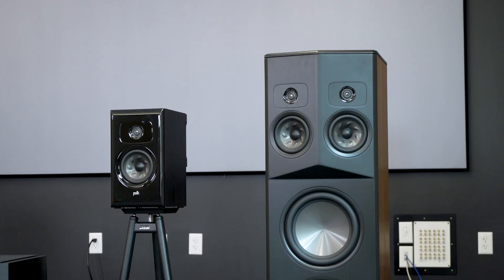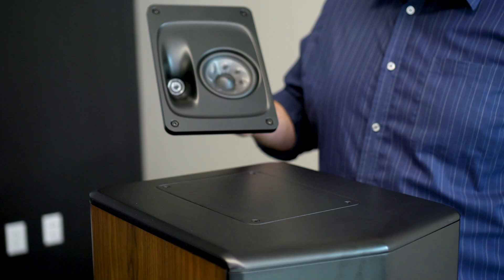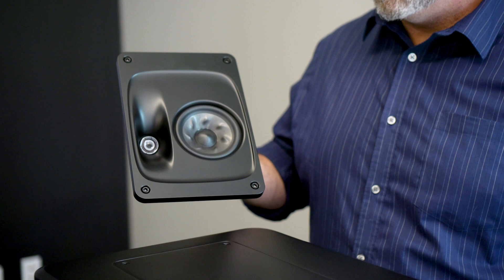There are also two floor-standing models, the L600 and the L800, a center channel speaker, the L400, and height speakers that can be added on top of the floor-standing speakers — that's the L900.